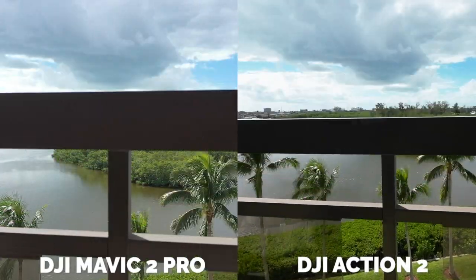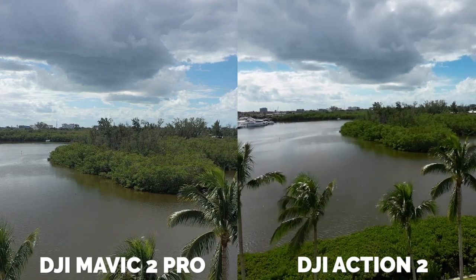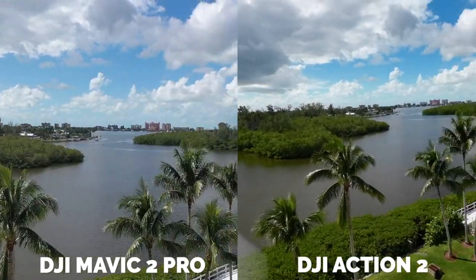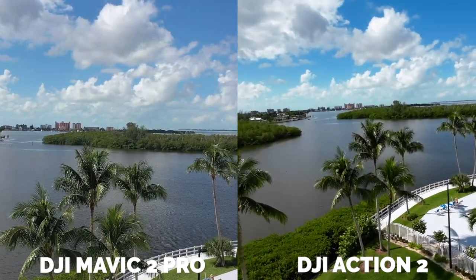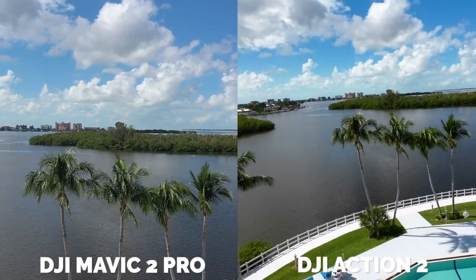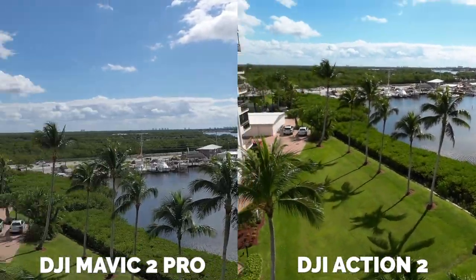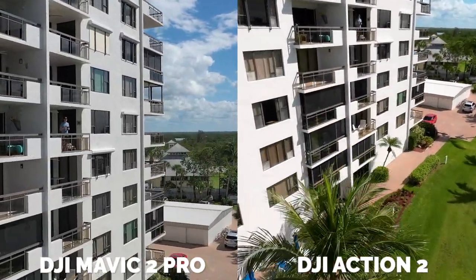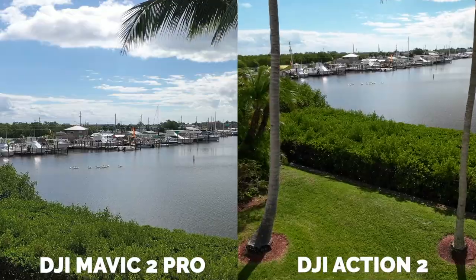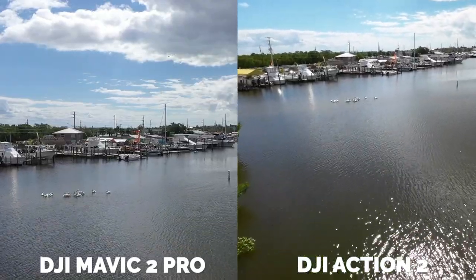Here is the test footage straight out of both cameras — this is unedited, just raw footage. I set everything to auto and 2K resolution at 60 frames per second to keep things balanced and fair. No color correction, no editing, just straight out of the camera. For this test I put it into rock steady rather than horizon lock. My guess is that horizon lock possibly would fix that vertical wobble that we're seeing, which is very drastic. I was actually really surprised at how much vertical wobble there was on the rock steady stabilization.